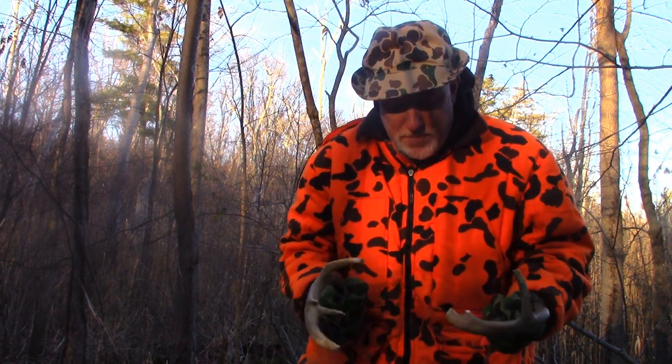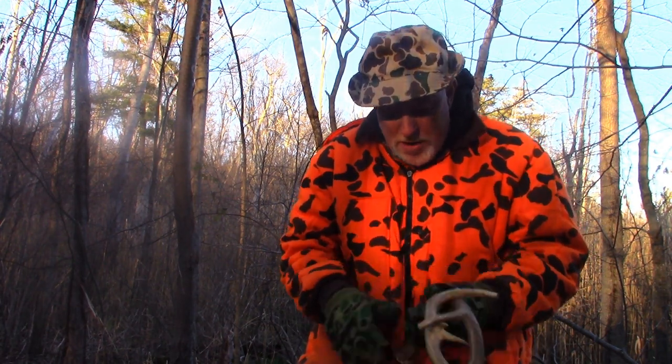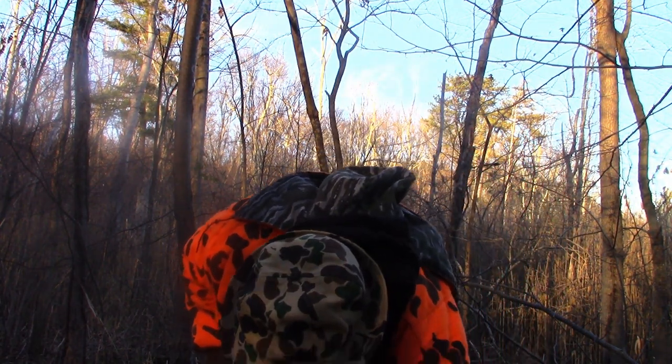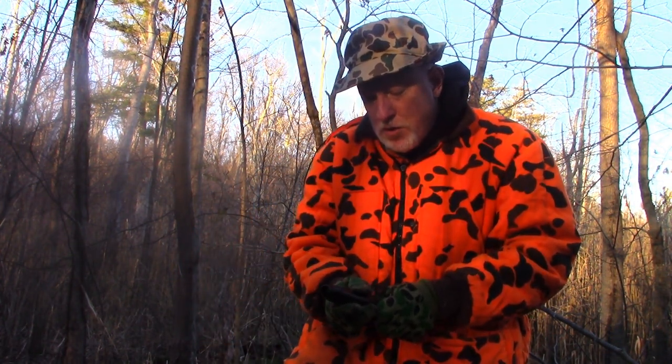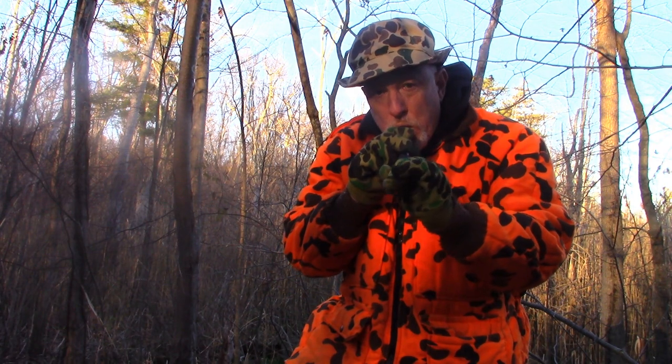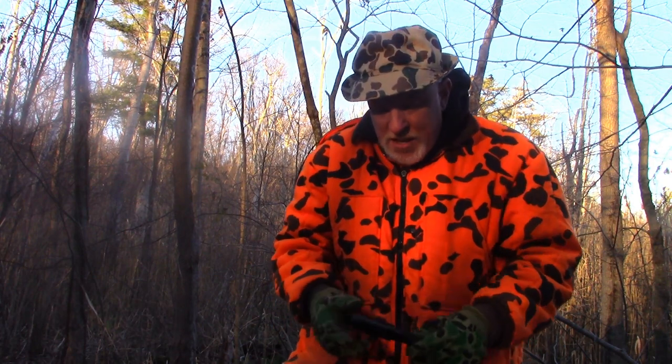These natural horns will beat up your knuckles a little bit, so that Black Rack is a little better. And then you just set it on a young buck setting, like two small bucks fighting. You don't want to make it sound like a super mature buck, like I was saying.